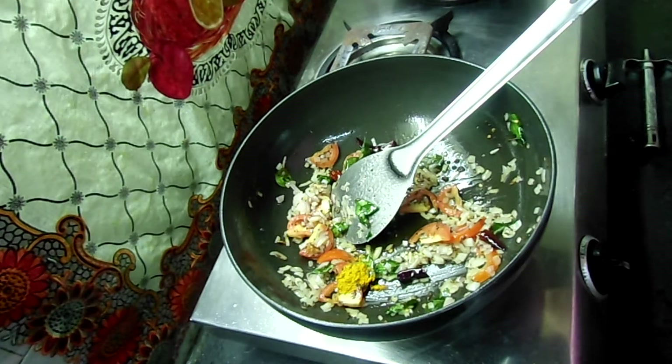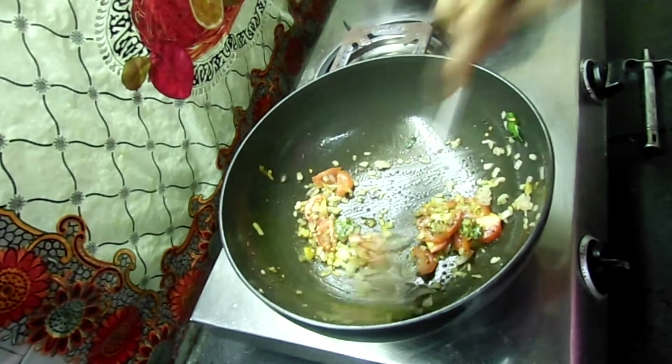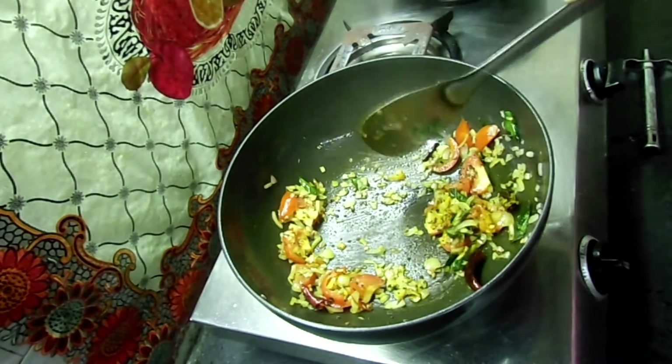Now add half a teaspoon of manja (turmeric). Mix this well.